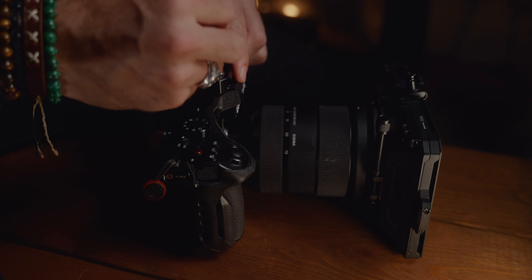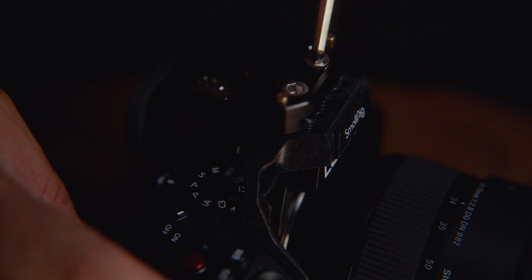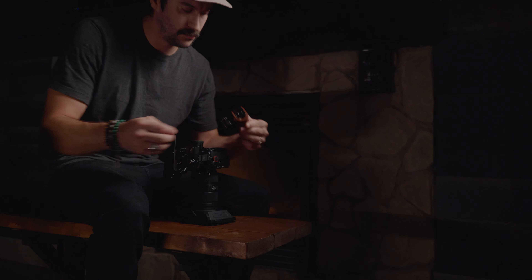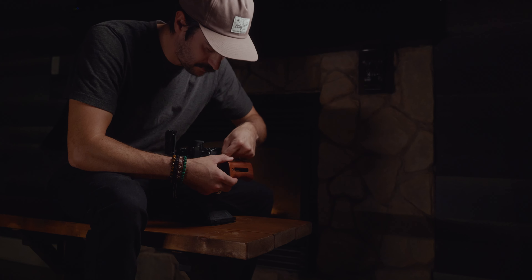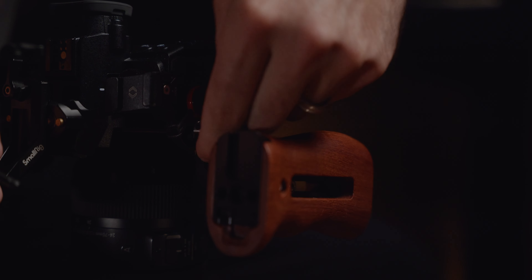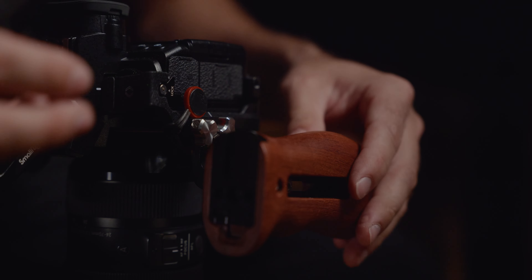I'll mount the needle rail for my handle, and now the handle. Speaking of handles, here's my side handle. Don't forget to tighten it extra with the allen key — that is also provided by SmallRig.